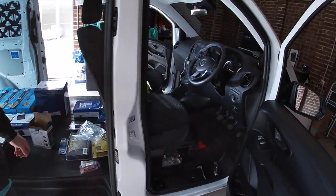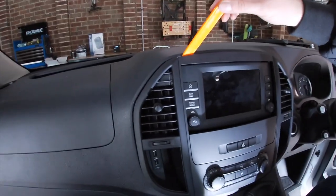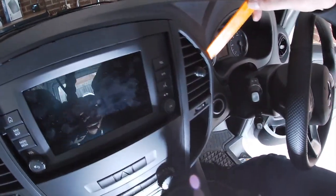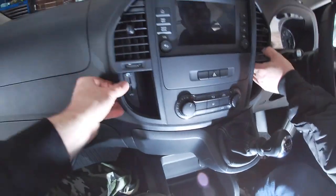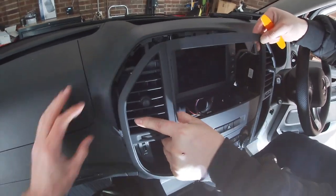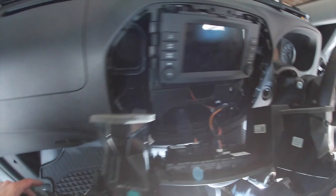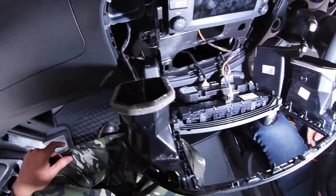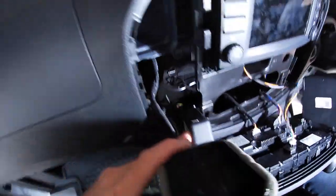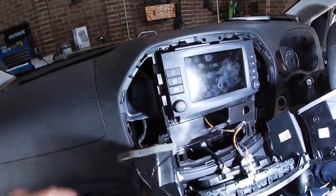Next, I'm going to remove the fascia plate around the stereo. Use a plastic trim tool, pop it in, slide it along all the way around — it's all one piece and just comes out. That gives us access to everything we need. There's a heated panel in there too, and absolutely tons of room behind the dashboard to run cables to each side.